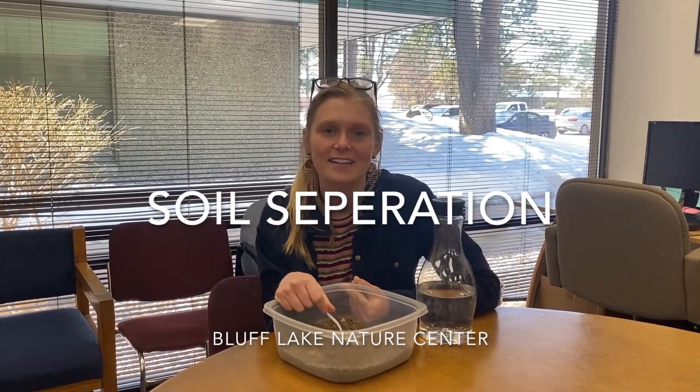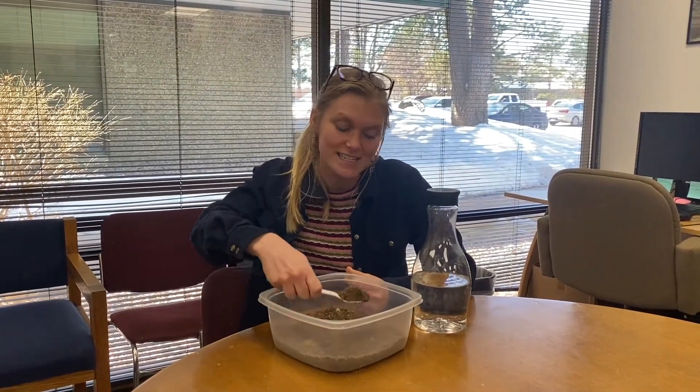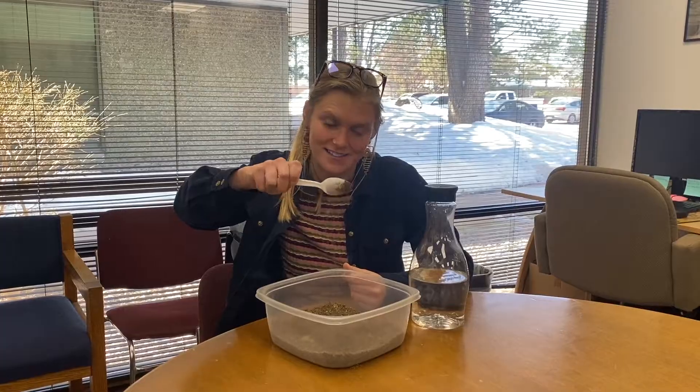Hi guys and welcome to an experimental video with Bluff Lake Nature Center. Thanks for watching today. We are going to see how soil separates into layers.